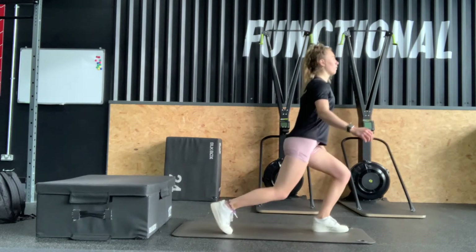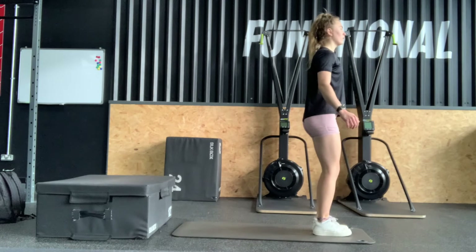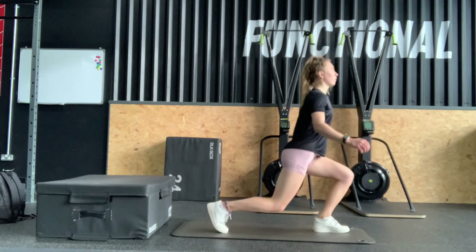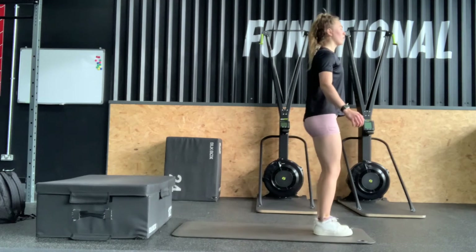If you find this difficult, take a smaller step backwards like this, and then you can increase the size of the step as it gets easier.